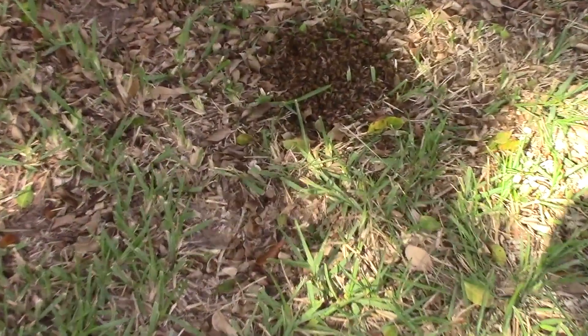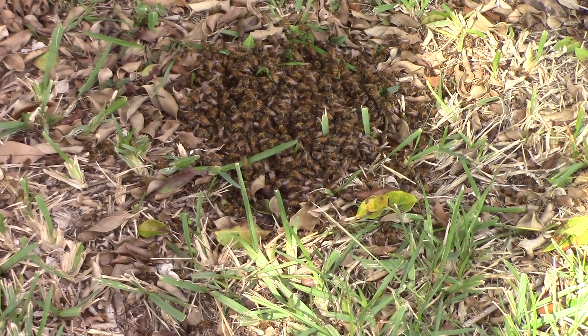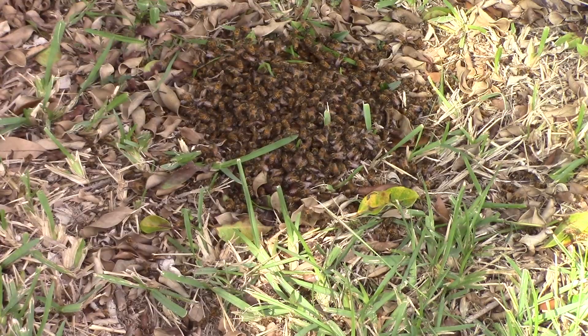Hey there folks, Louie Sladen here. Another exciting removal — this time we're in the town of Donna, Texas, my hometown. It was below freezing yesterday, so there's a swarm on a tree. The customer called us up, and half of the bees are on the floor.